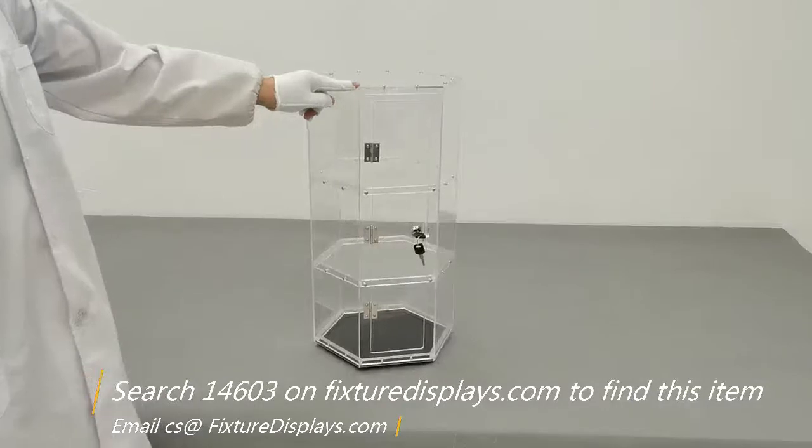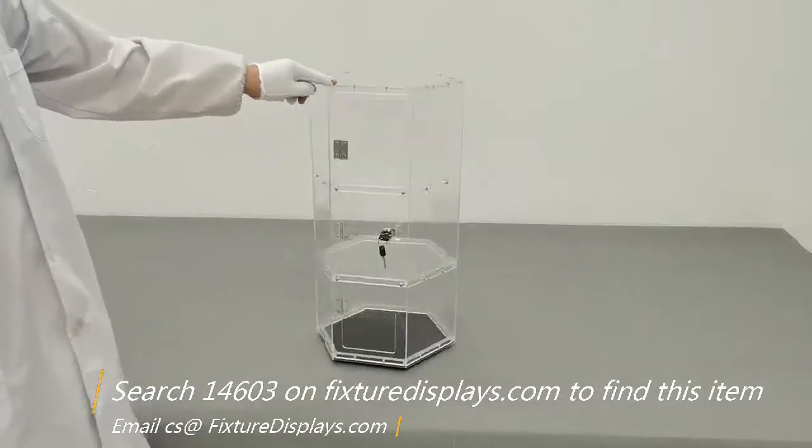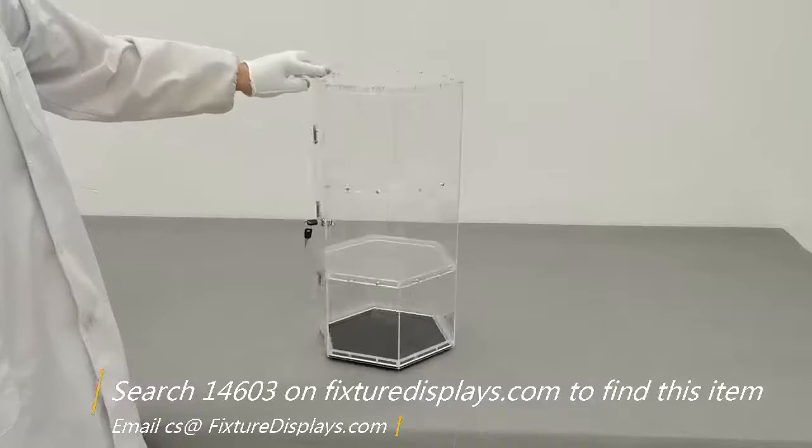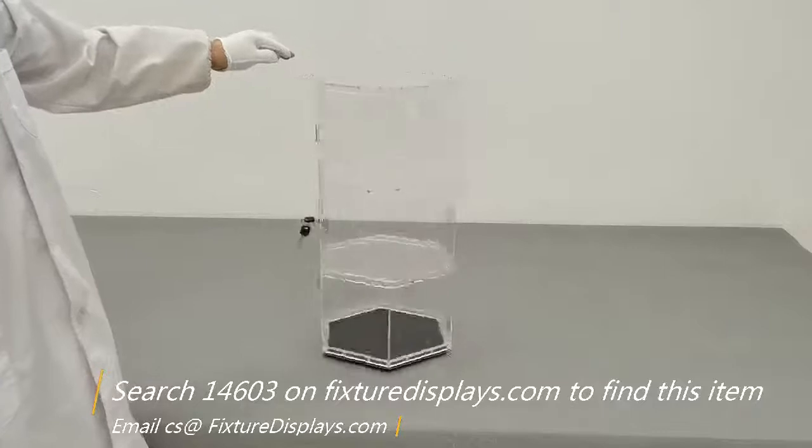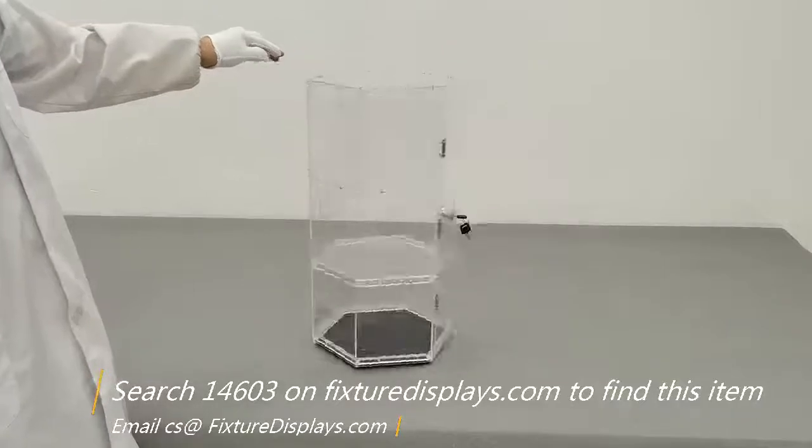If you're buying multiple units, the keys should be keyed alike. If you desire otherwise, contact us before you purchase. Our email address for any issues is cst@charliesam.fixturedisplays.com. Have a blessed day.